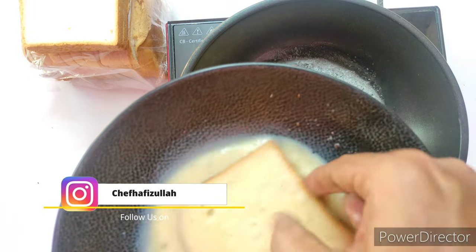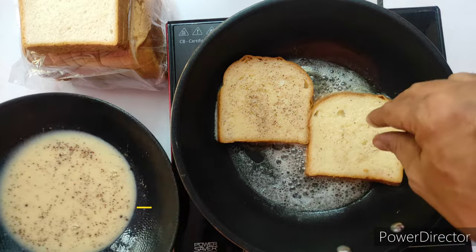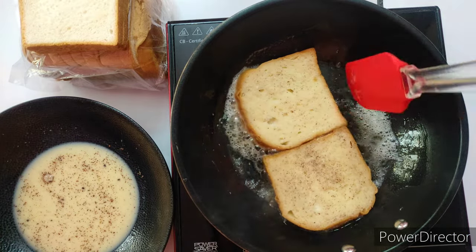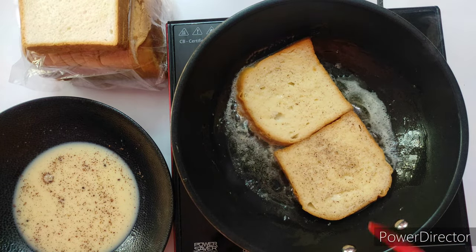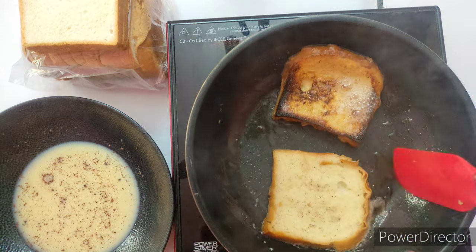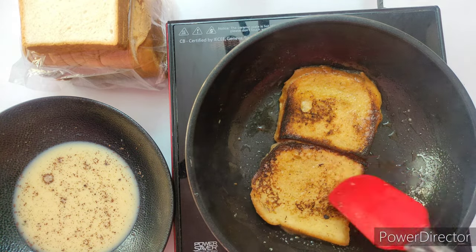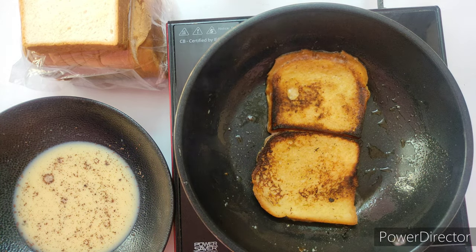Grill the soaked bread over the pan on medium heat. Allow the bread slices to get a nice golden brown color — it takes approximately one to one and a half minutes. Cooking in butter gives an amazing flavor and taste to the French toast. Flip it over and allow the other side to cook for another one to one and a half minutes to get a nice golden brown color as well.